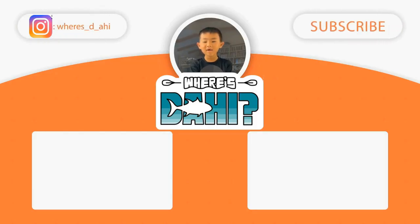Thank you for watching — don't forget to like, subscribe, and ring that bell.